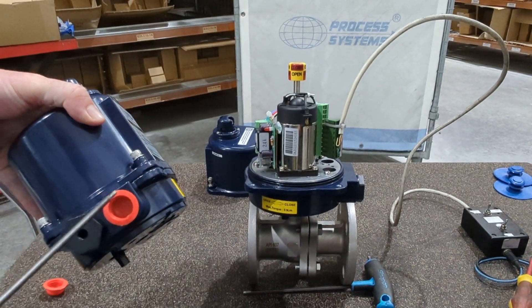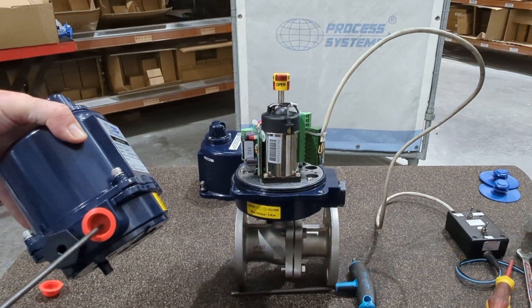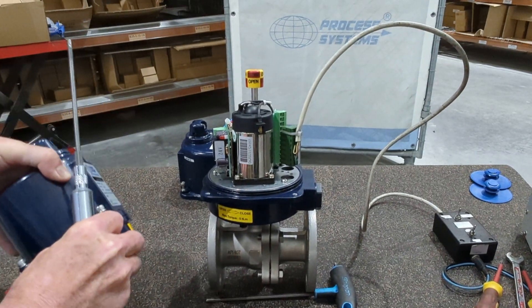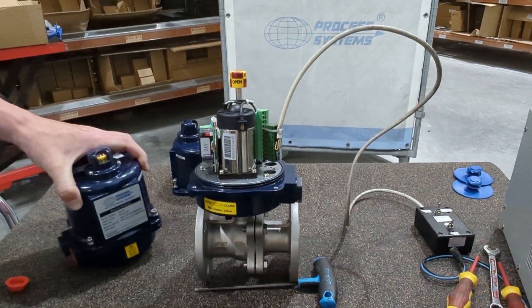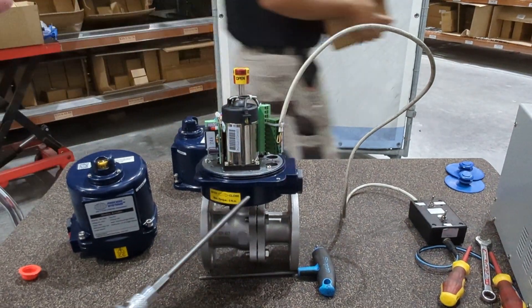One common thing we do see is water in the actuator — that's because they've used the wrong cable gland, or haven't used one at all. This is where your electrical cable comes in, where this plug is here. It's an M20 cable gland or M20 thread, so you want to use the correct approved cable gland in there — that's important to know.